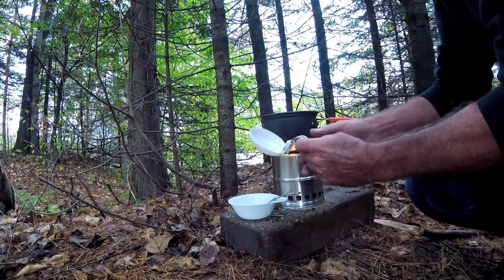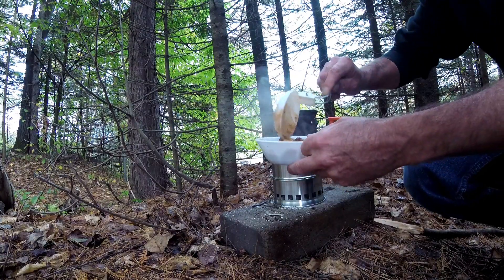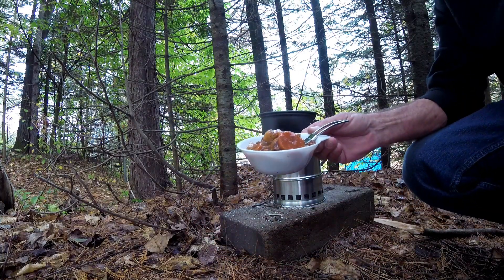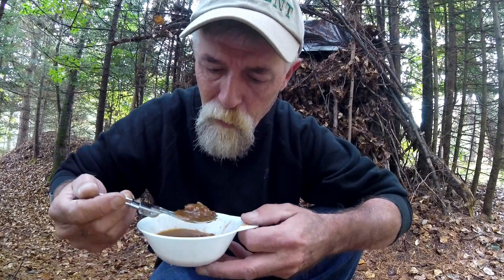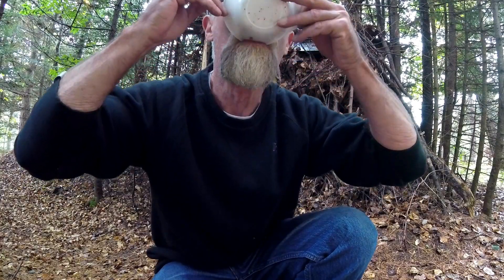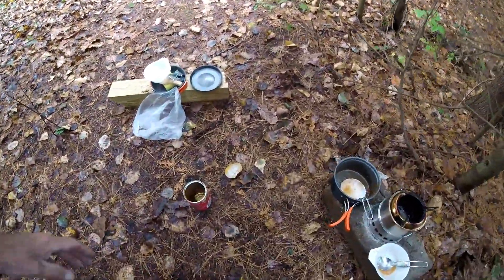I'll use this ladle to scoop it out. There you go guys — that's what's for lunch today. Just finishing up. Real good. Dinty Moore is a good travel companion right there.